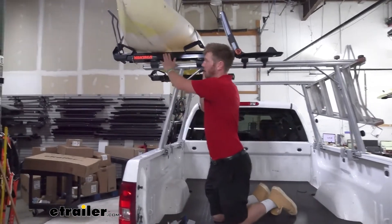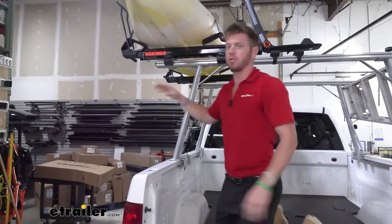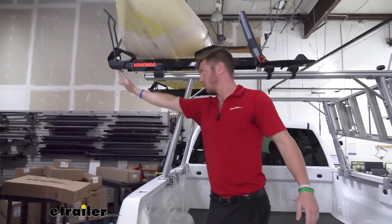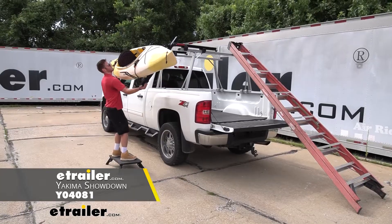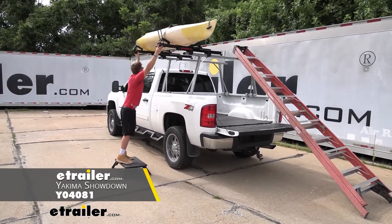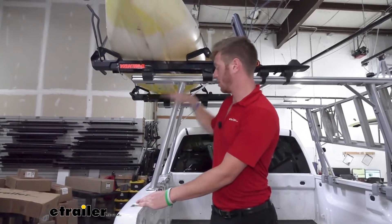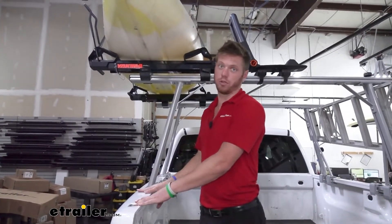What I mean by that is we have the Yakima Showdown here, which has a little bit of overhang off the bar, so we can use the assisting feature of this rack to help get our kayaks up — because it is gonna sit 29 inches above the bed rails of your truck.